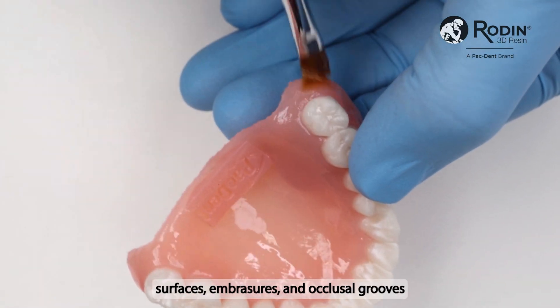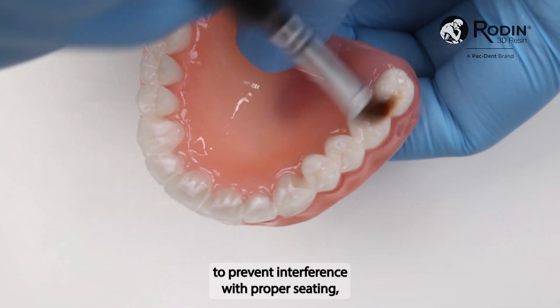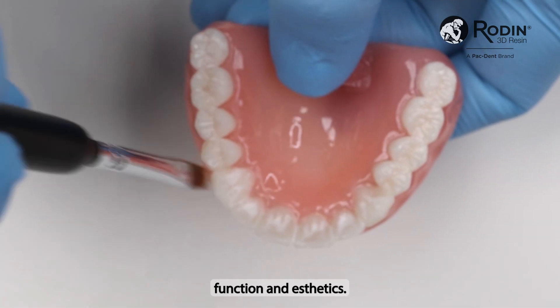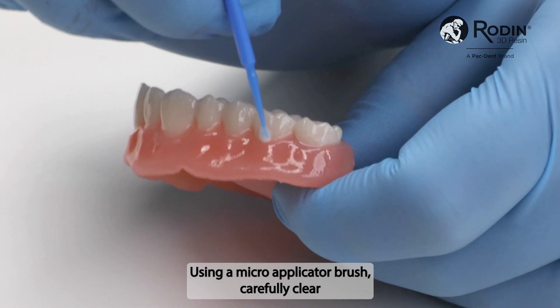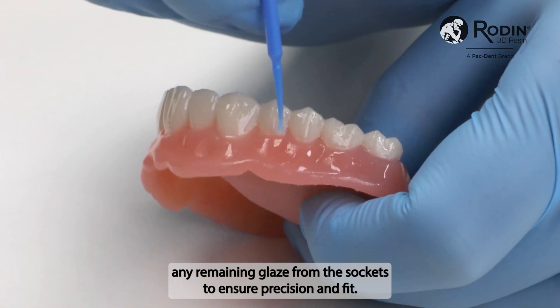Remove any excess glaze from the intaglio surfaces, embrasures, and occlusal grooves to prevent interference with proper seating, function, and aesthetics. Using a micro applicator brush, carefully clear any remaining glaze from the sockets to ensure precision and fit.